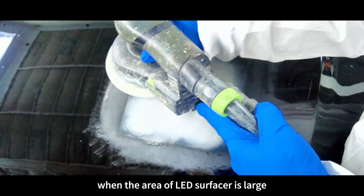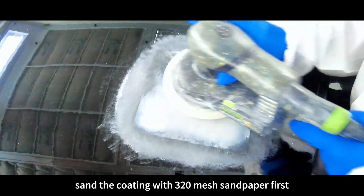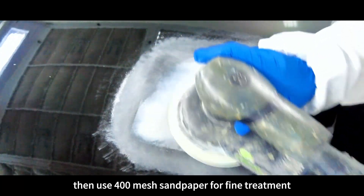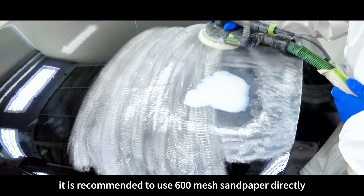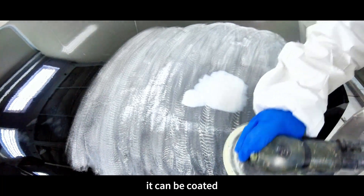When the area of LED surfacer is large, sand the coating with 320 mesh sandpaper first, then use 400 mesh sandpaper for fine treatment. If using water sanding, it is recommended to use 600 mesh sandpaper directly. After sanding with 400 mesh sandpaper, it can be coated.